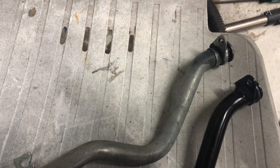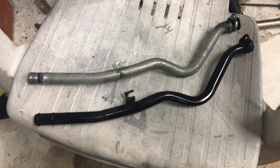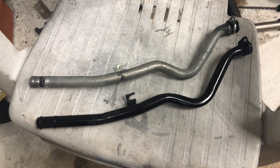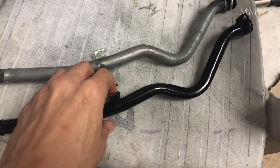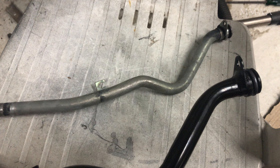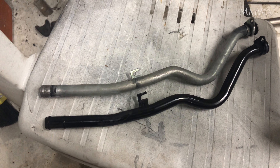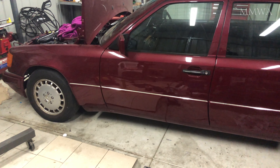I've already started to clean the original pipe; I will finish cleaning it on the weekend and paint it with engine paint. So unfortunately, while this aftermarket pipe looks okay, it doesn't fit. You could make it fit, but that's not for me.